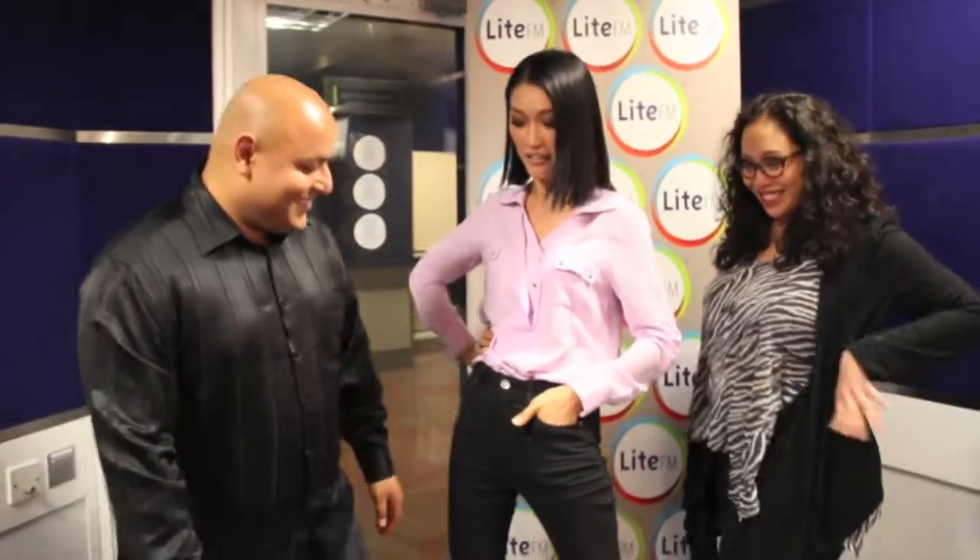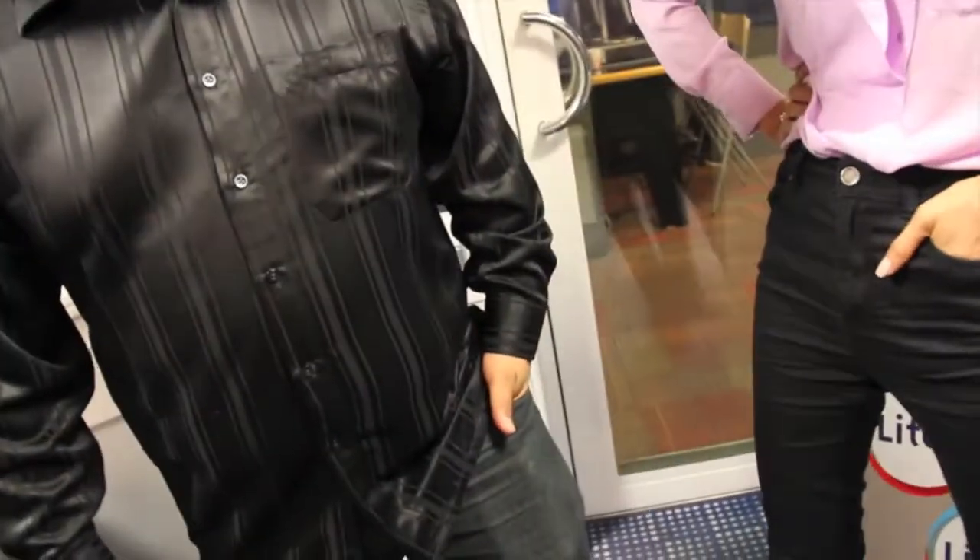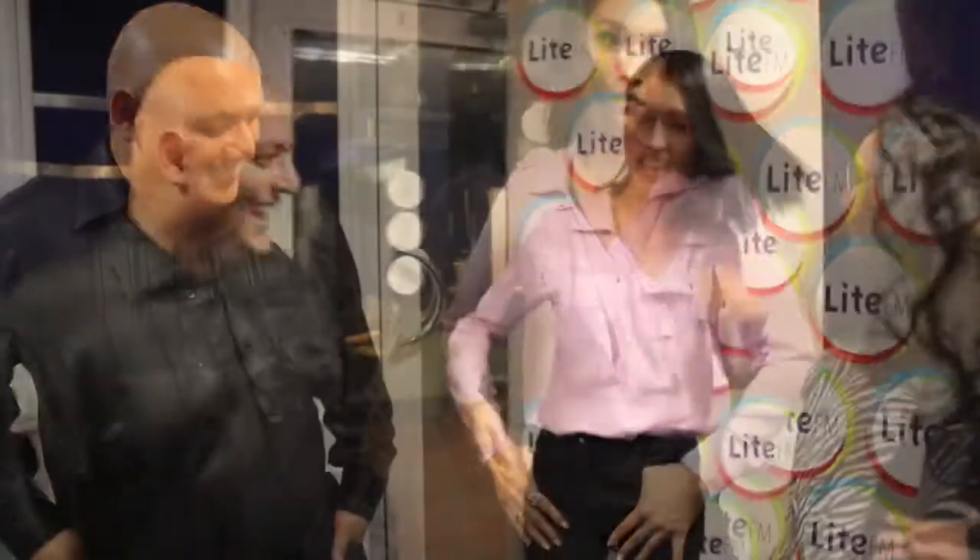Four fingers in, one finger out for guys — that's the right way to put it in the pocket. Most guys make the mistake of covering here, or putting the whole hand in. Four fingers in, one finger out. Four fingers out, one finger in. Okay, let's do the pose now.